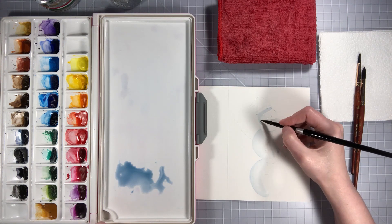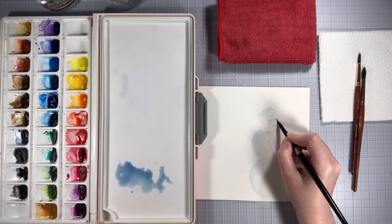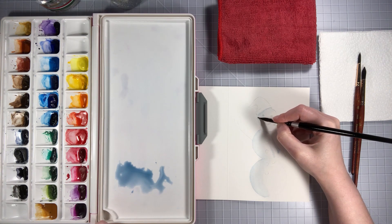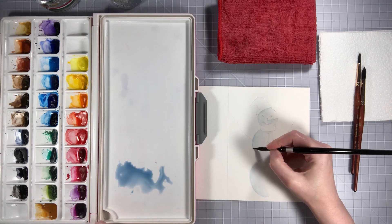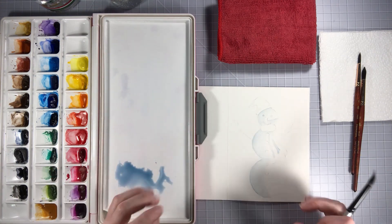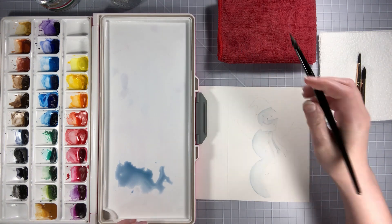Don't worry about the buttons because we're going to be doing the buttons, his face, and eyes in black — so that's fine, we just want a little bit of color down. Now if you don't mind the hard edges, keep the hard edges, that's totally okay. We just want some color on the page for now. You can reactivate and play around with them, but be careful because if you reactivate too much then you can cause some blooming — where the watercolor just kind of goes and spreads and flows back. If you don't mind that look, great; if you're trying to avoid it, just be careful. That's why I dab my brush off to get any excess water.